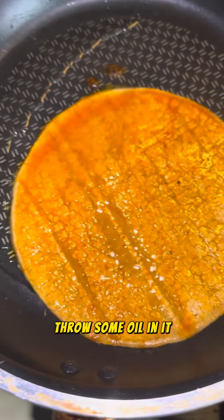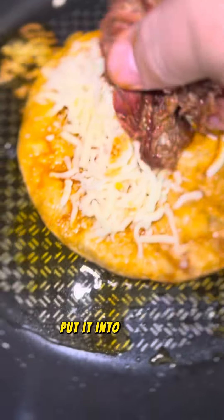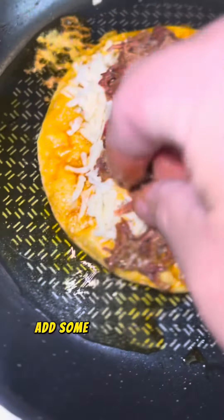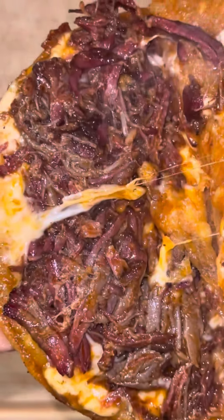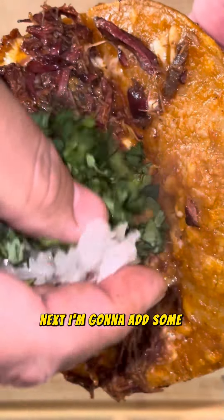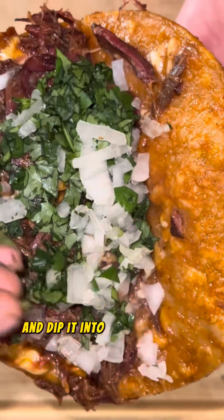Next, I'm going to grab a pot, throw some oil in it, dip my tortilla into my consomé, put it into the pan, add some chihuahua cheese. I'm going to add my beef. Next, I'm going to add some cilantro and onion to the taco and dip it into my consomé.